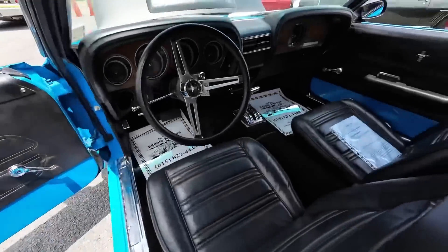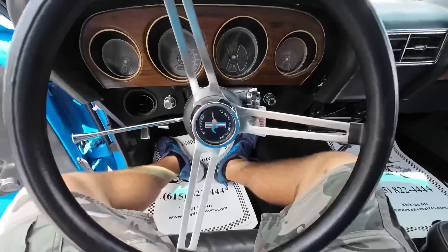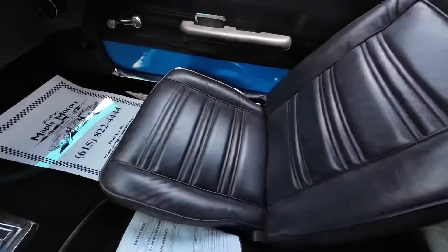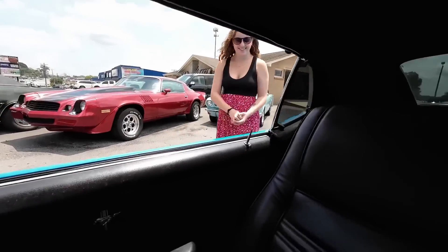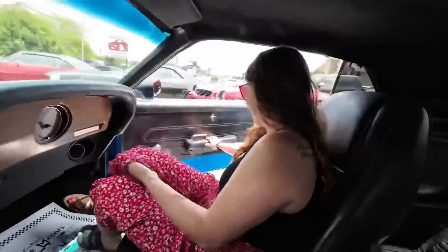Let's go for a ride. Hopping in here — first things first, let's see if the horn works. Coming across the dash, looks pretty good, interior is not too bad. Found a pretty little lady in the parking lot, she said she wants to go for a ride. This is my wife, guys.